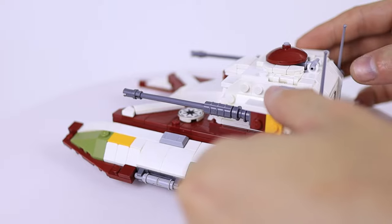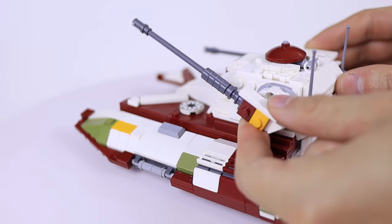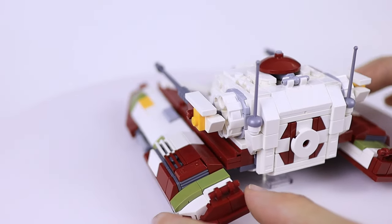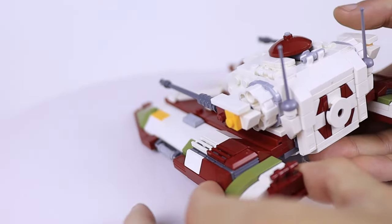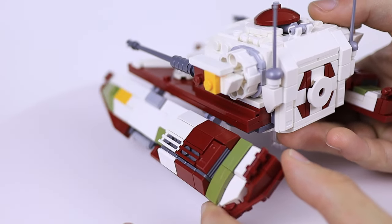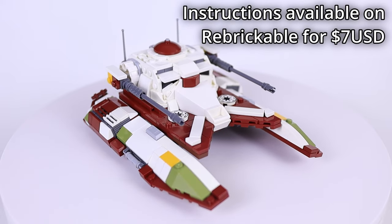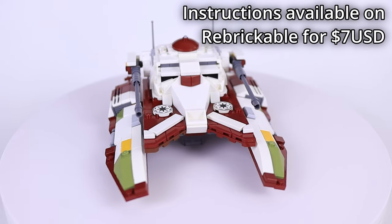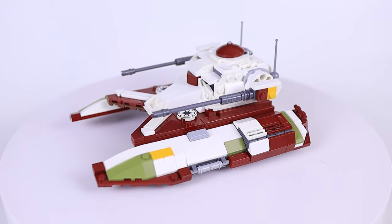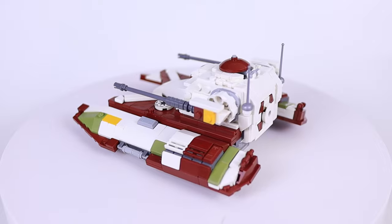That's pretty much everything about this vehicle. I'm very happy with how it turned out — I think all the details I was able to capture and the scale really work well in MOCs. I'm planning on using this in an upcoming MOC, so definitely stay tuned to see that. Also keep an eye out for the Imperial version of this tank coming out pretty soon as well. Thank you guys so much for watching — I'll see you in the next video, goodbye!